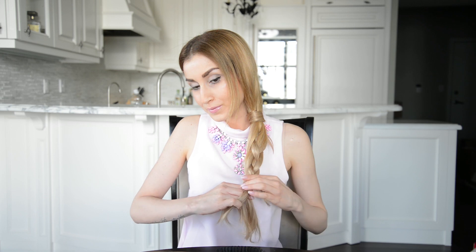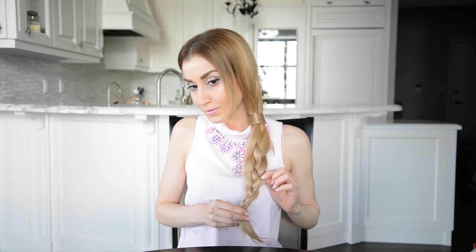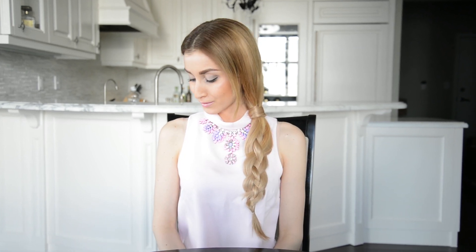Continue to braid under and over, over and under until you reach the end of your ponytail and secure the ends with two clear hair elastics. Now you can gently pull on the sides of the braid to add some thickness and pin away any loose hairs for a more polished look. Don't you love this look? Now that you know how to braid a four strand braid, let's add an interesting variation.